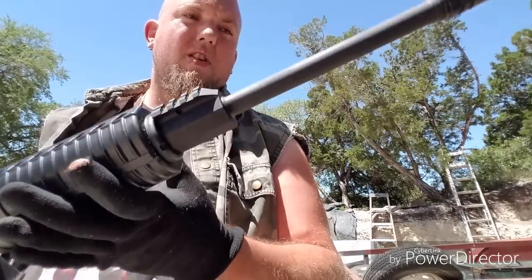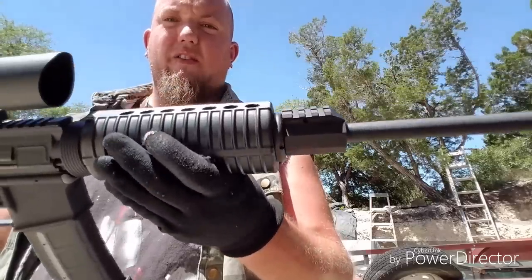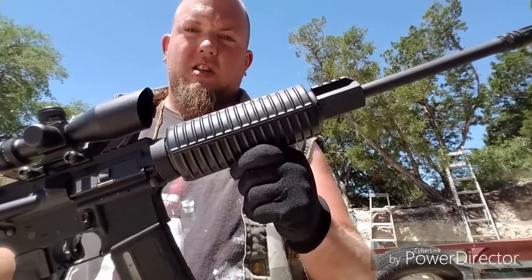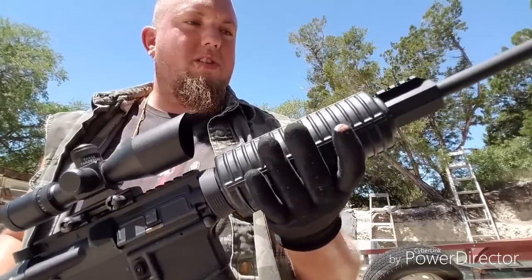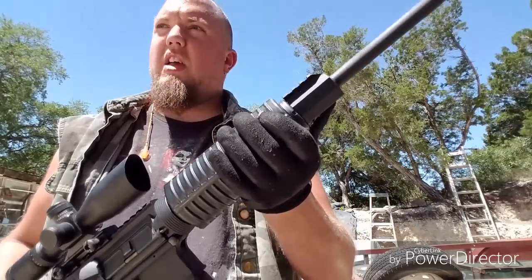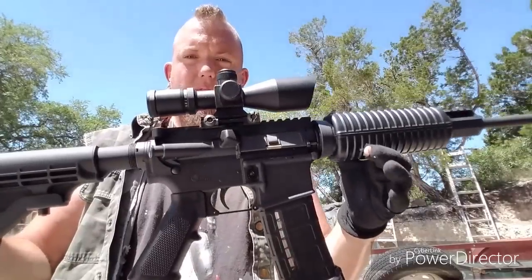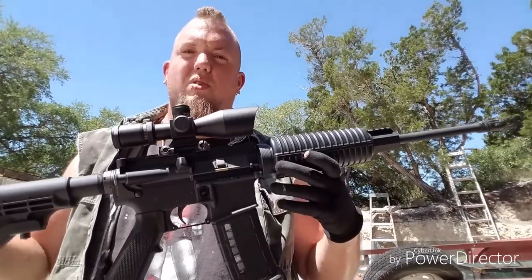It has a 16-inch straight barrel, 1-in-9 twist, rated for 5.56 and .223. It comes with a standard no-frills hand guard. I will be swapping that out eventually, but I also need to get a new gas port. The gas port rail up here and the rail on top of the upper are a little off, so iron sights are not really an option for this rifle because your aim will be way off. I don't know why DPMS did that, but for the money I'm not going to be complaining since I just put a scope on it anyway.